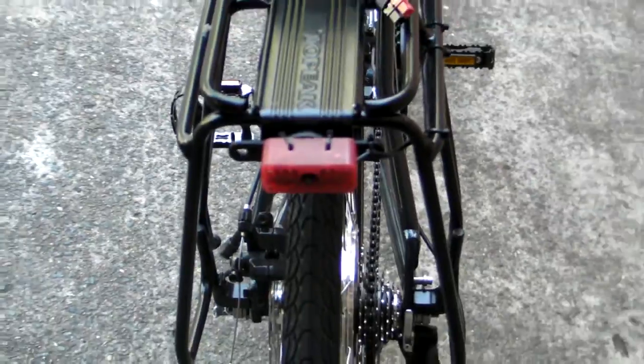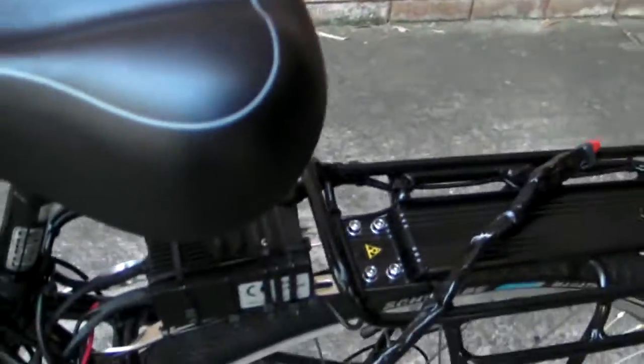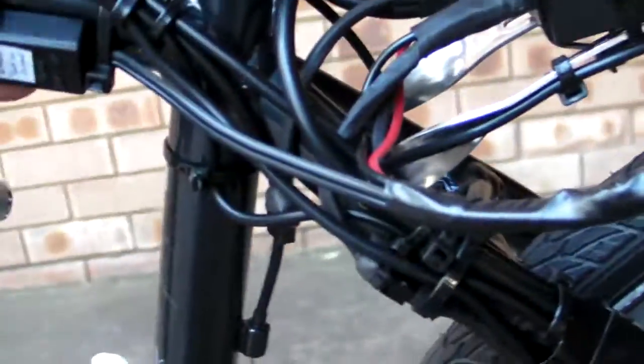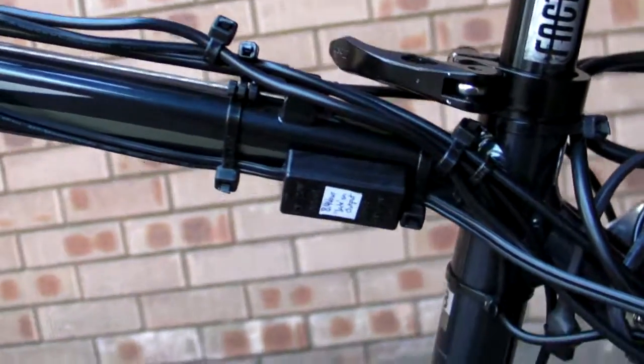The tail light is a half watt from ebikes.ca. All the lighting will be powered from the main battery pack, including the MJ816, which is powered by a custom DC-DC converter. It takes the battery's 48 volts and converts it to 8.4 volts to run the headlight.